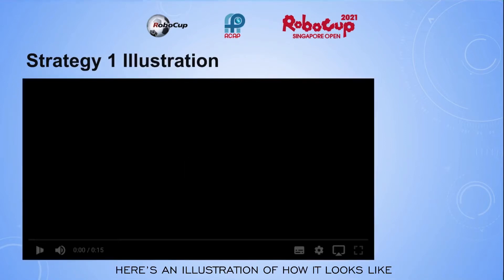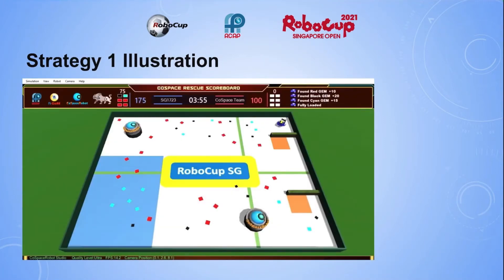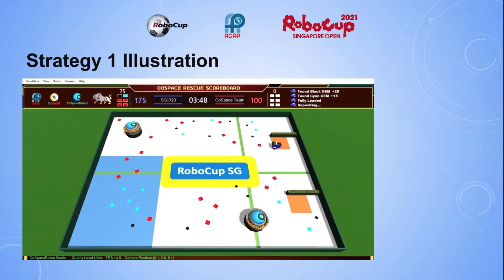Here is an illustration of how it looks. When the robot moves into the top middle area, it turns to 270 degrees, and it deposited successfully.